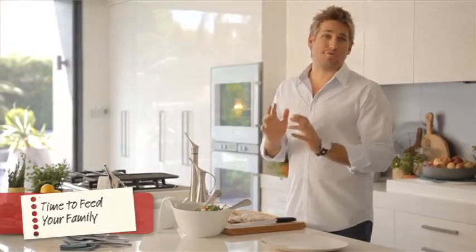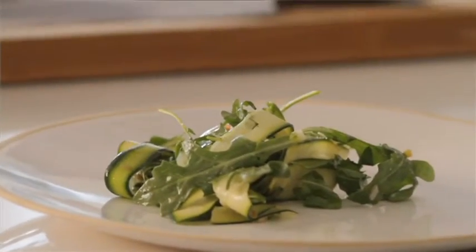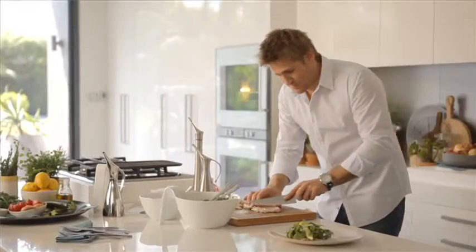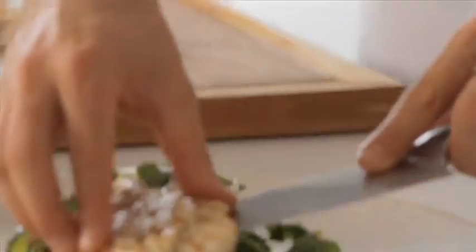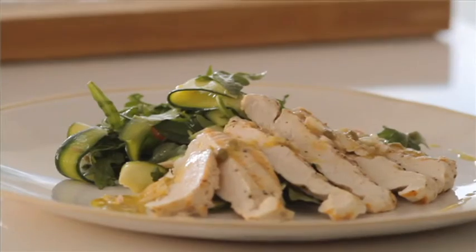Now the only thing left to do is to plate it up. Go ahead and pick up this beautiful salad you've just made and pop it onto your serving plate. Try and get a little bit of height into the salad if you can. Grab your chicken breast and slice through it - we're going to use about half a breast per portion. Pick up that chicken and fan it around. Then with the leftover dressing, go ahead and spoon it directly over the top and all over the plate. You've got this beautiful, simple dish that the family is going to love.